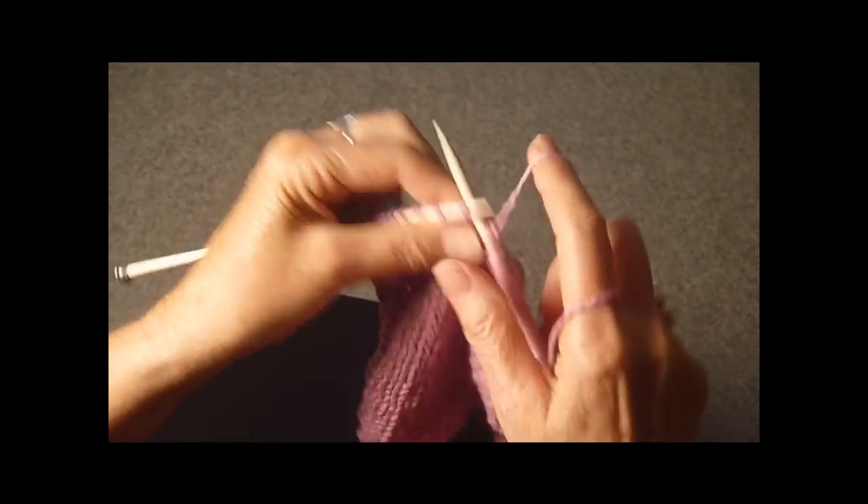You want to use a nice cotton yarn for this project, one that can be put in the washer and dryer.